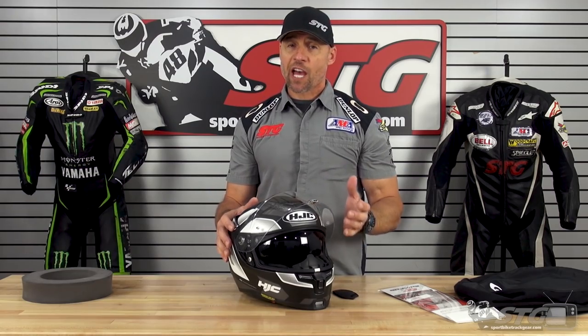Hey, I'm Brian Vance from Sportbiketrackhere.com, and today we're going to do a review on the HJC ARFA 70 ST Helmet.